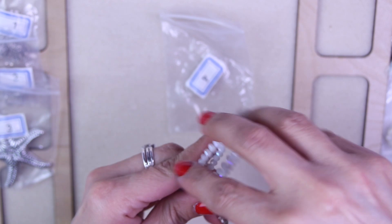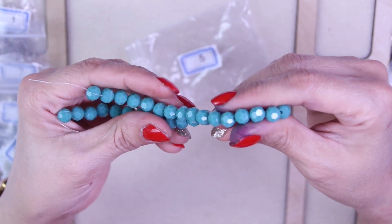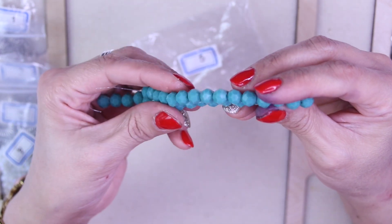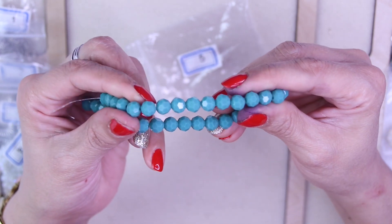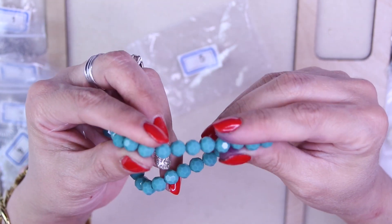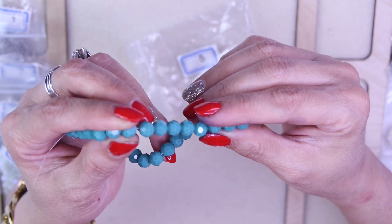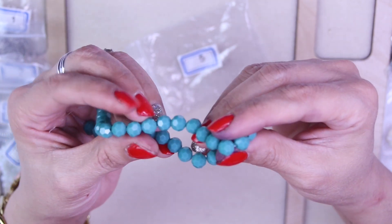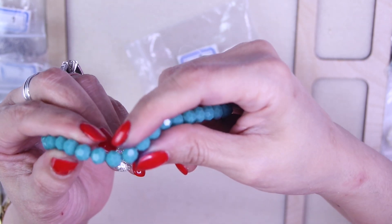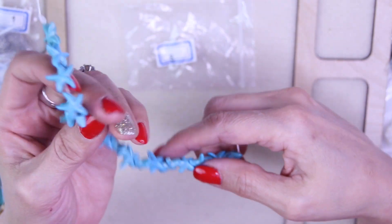For number five, we have a 10 inch strand of eight millimeter crystal round beads in turquoise. I love this color of turquoise — it's so pretty. It almost looks like a honeycomb the way the facets are cut on it.